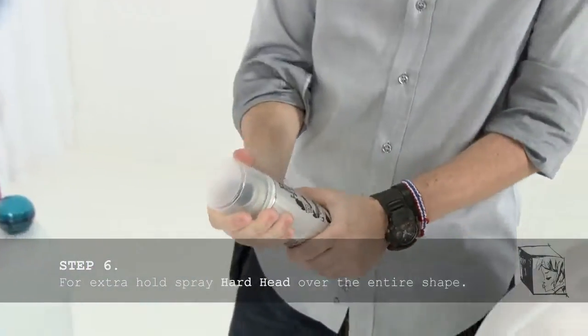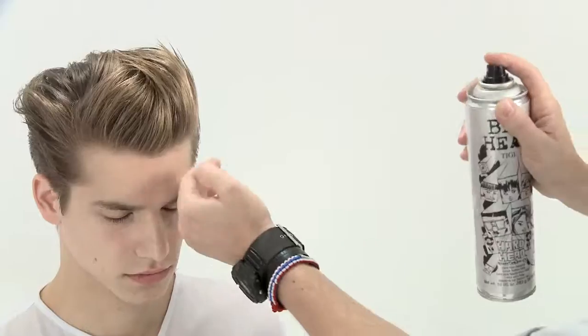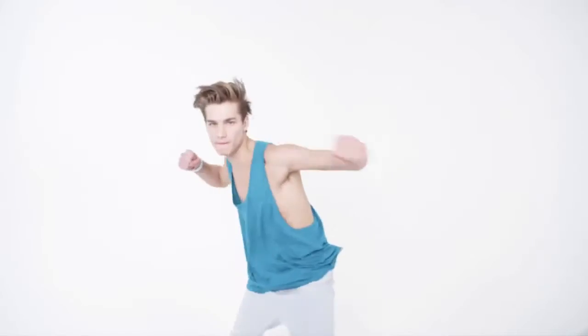To give extra hold and stability, spray Hard Head evenly over the entire shape with short bursts at varying distances from the head. A strong profile and clean line give this contemporary classic style cool edge.